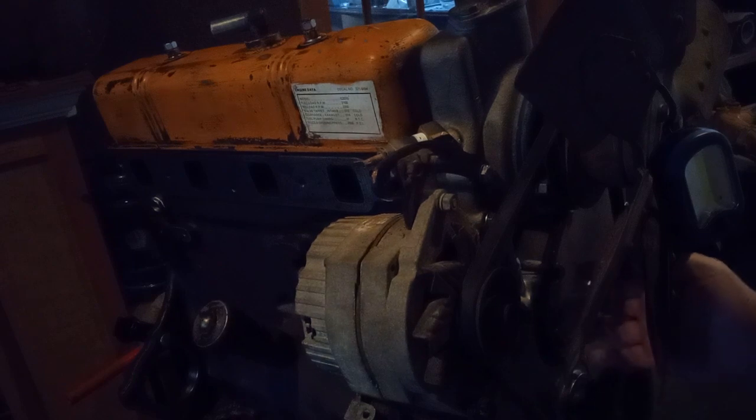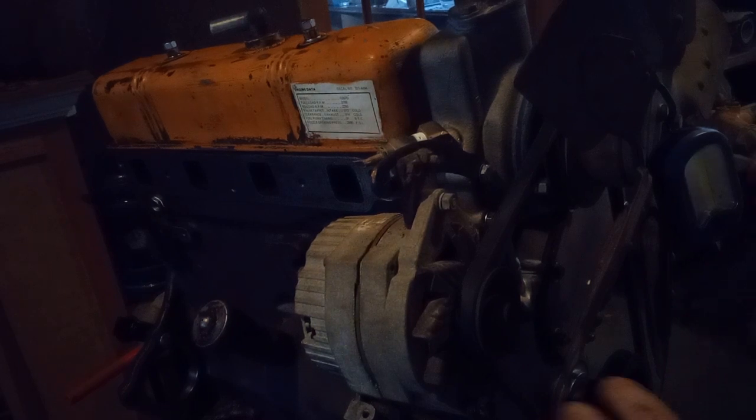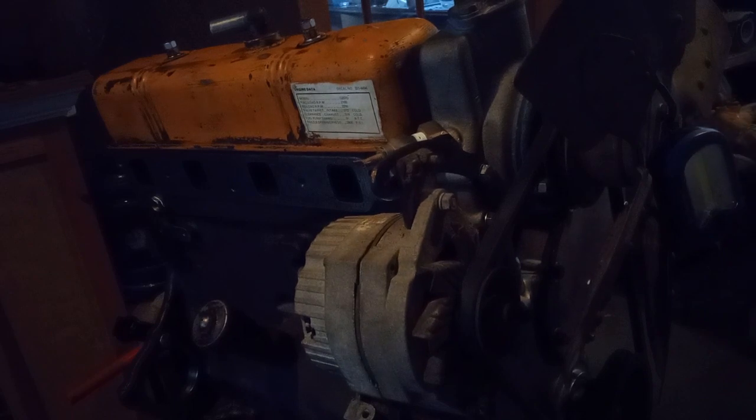Even though it says 42, I did it at the aluminum spec — 30 pounds — because I don't want to strip out those bolt holes. That's aluminum, I don't want to strip it. Maybe the higher torque is because aluminum flexes and steel doesn't, but that plate torqued at 30 is plenty. The injector has a spring on it that presses against the plate, and 30 pounds is sufficient.